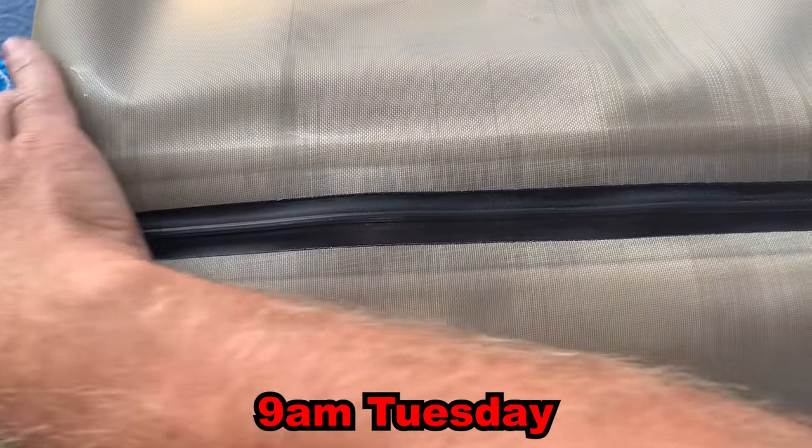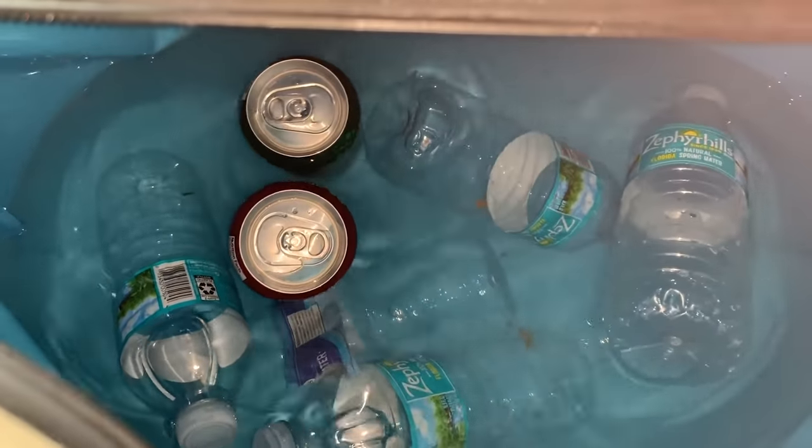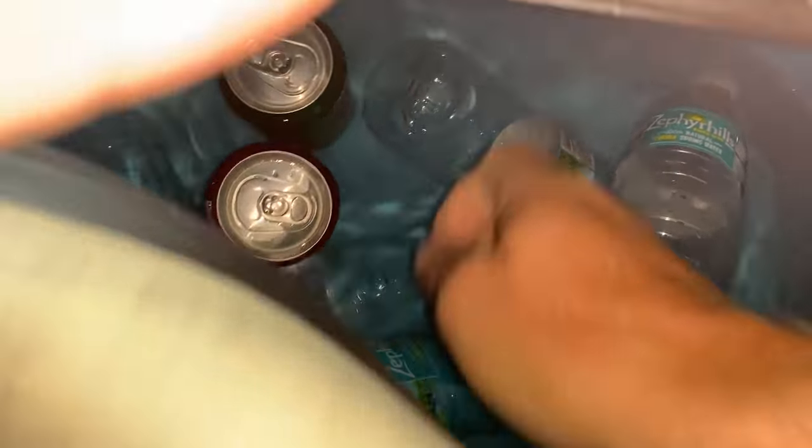Three days later — about 74 hours since we put the ice in. All of the ice is completely melted now, but this water is freezing cold.